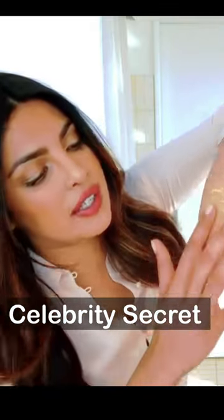Hello friends, today I am going to share with you my favorite face pack of celebrities like Priyanka Chopra and Rakul.